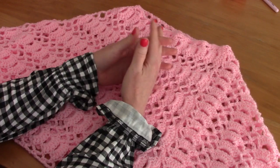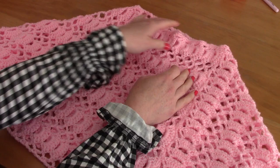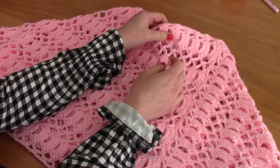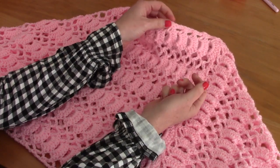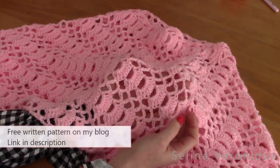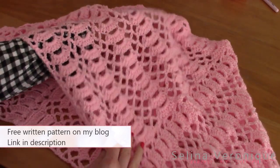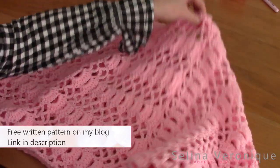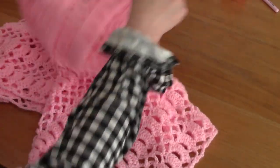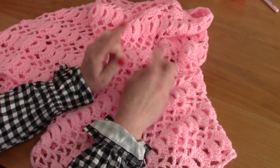Hi guys, this is Selena, welcome back! If you're new to my channel, I release a crochet tutorial weekly. Today I wanted to bring you this really feminine and lacy poncho. It's really easy to make — you can download the free PDF pattern from my blog selenavironic.com, where there will also be plenty of pictures. I have written sizes S, M, L, and XL.